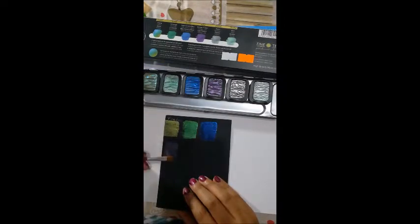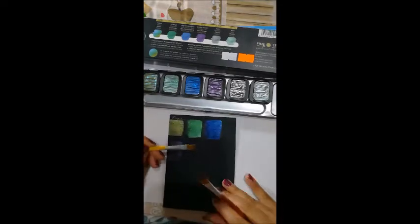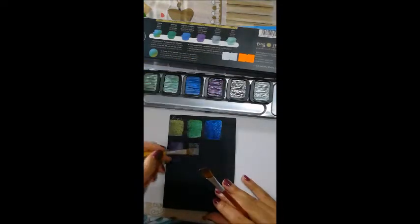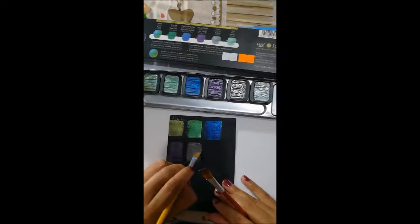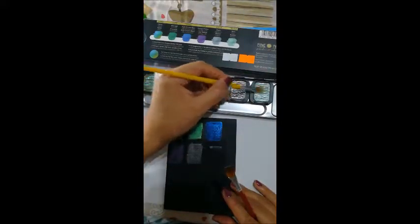then it's going to be hard to have this vibrant glittery effect on the paper. So try to have a creamy brush and you will have a better result. The more layers you put on the paper, the more vibrant it will be.